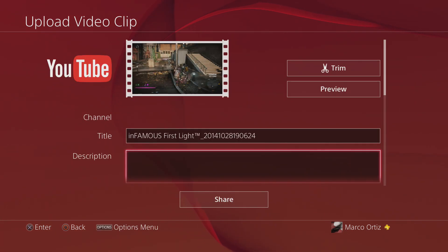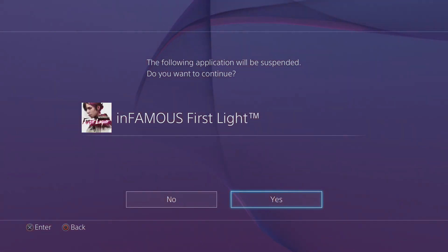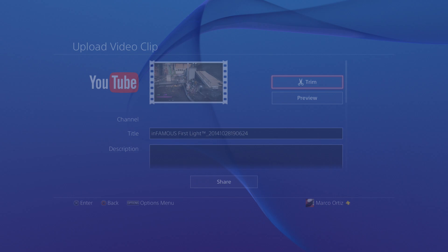Once you click there, like you see, you've got Facebook, which was there before, but now you've got YouTube. And right here we can go ahead and trim the video, which is awesome and very convenient — it's in the same spot where you're going to upload the video.